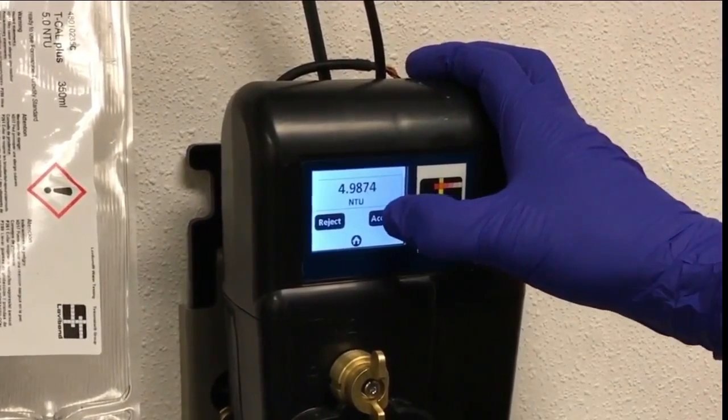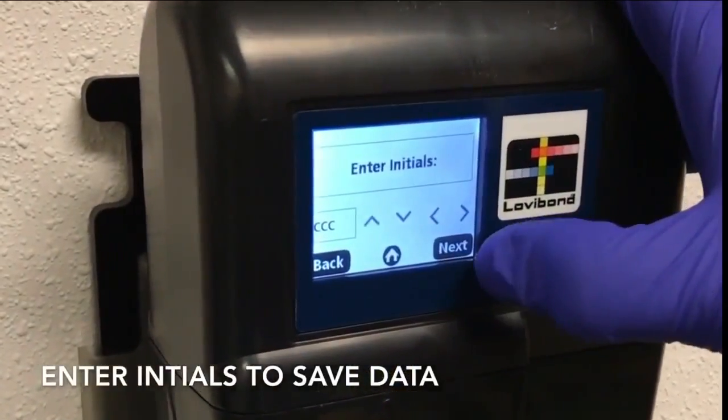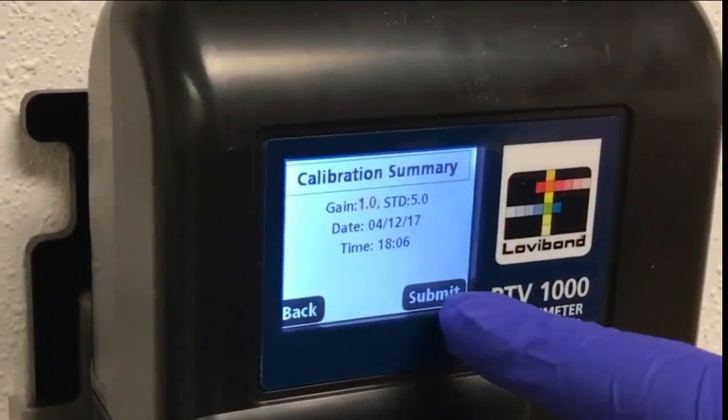Hit Accept once the outputs have stabilized. This will save the data and prompt the entry of the user's initials. Once entered, a calibration summary is presented for preview. You can submit this summary by pressing Submit.